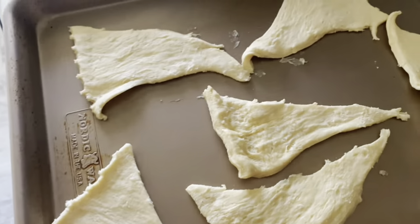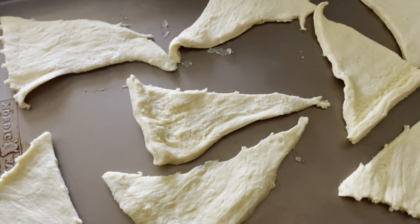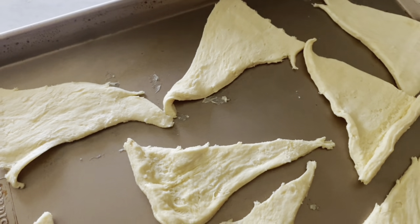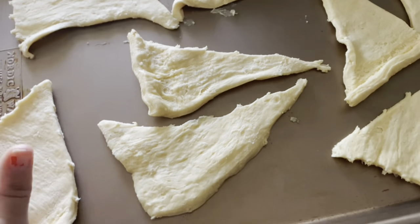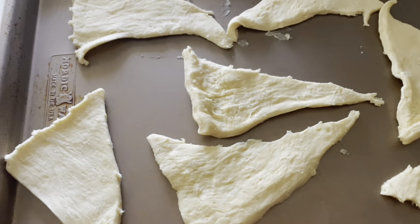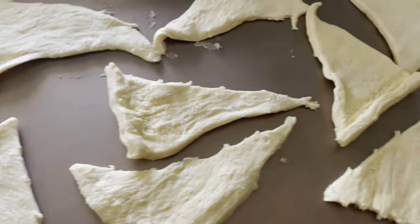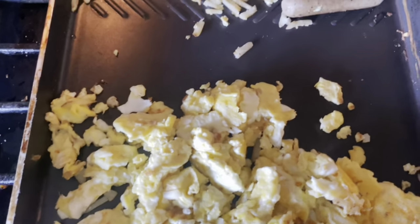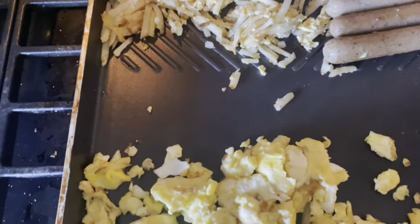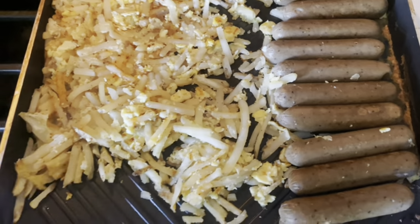This is going to be the easiest Thanksgiving breakfast that you will make. I already shared one with you last week where that was pretty easy — throw it in the crock pot. This is a little more involved, but it's still really fun and very easy. So you need some crescent rolls. I already have my eggs getting all cooked up and scrambled. I've got vegan sausage — or vegetarian sausage, just because my family prefers this.